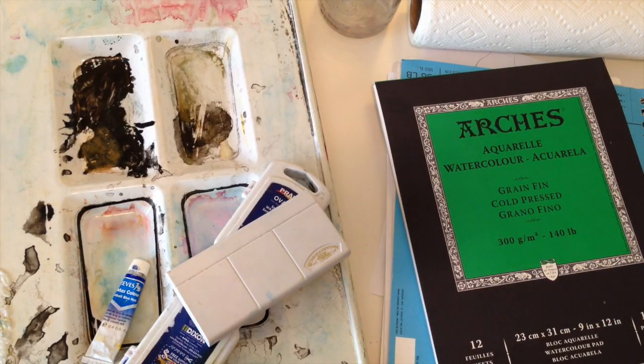Welcome to Mr. Otter Studio. Today I'm just going to be giving you a really quick introduction into watercolors. So you've decided you want to try to learn how to paint with watercolors, and there are a lot of decisions you have to make.